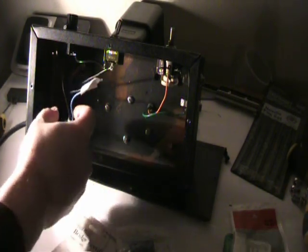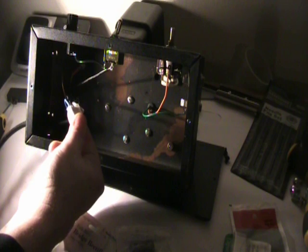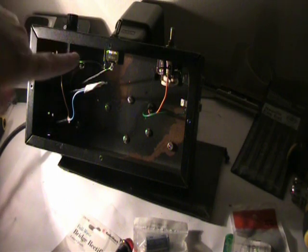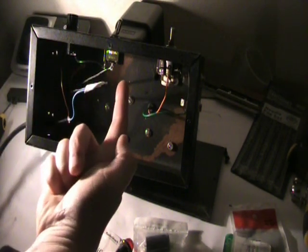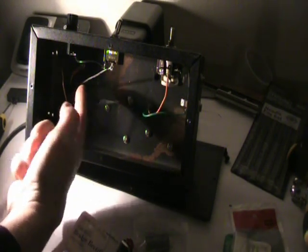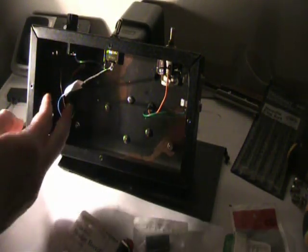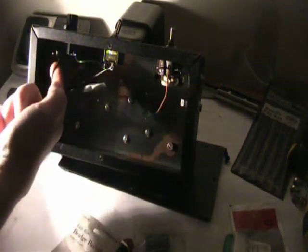The power cord comes in, one leg attaches to the transformer, and one leg goes up to the fuse connector. You're going to need a fuse holder. The other side of the fuse holder goes to the on/off switch, and then the other side of the switch has the other leg going to the transformer. A lot of diagrams don't show the fuse and the switch — they just show the transformer from there on — but this is what you have to do first. And of course, you have your ground going to the body.